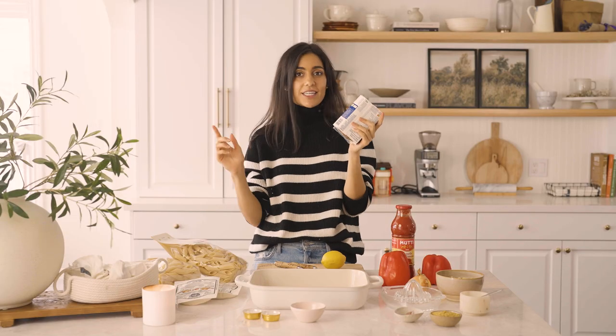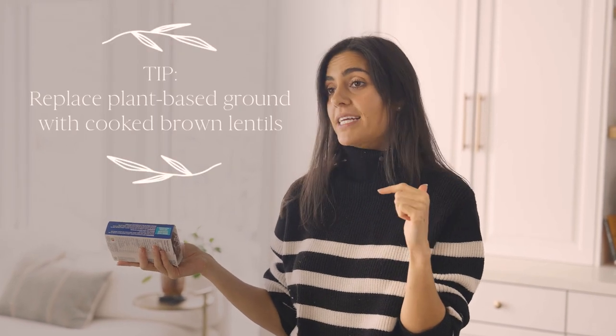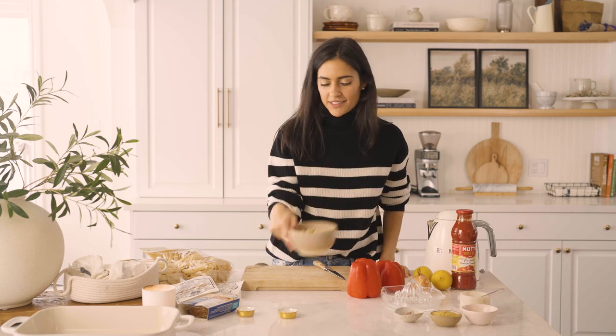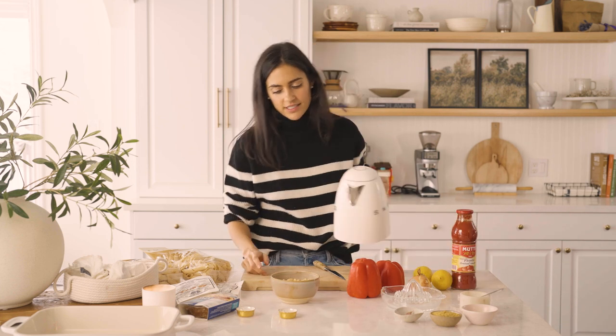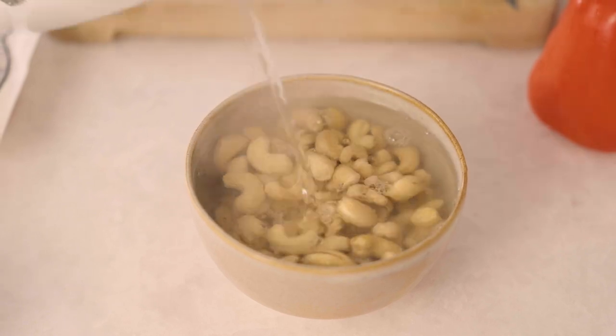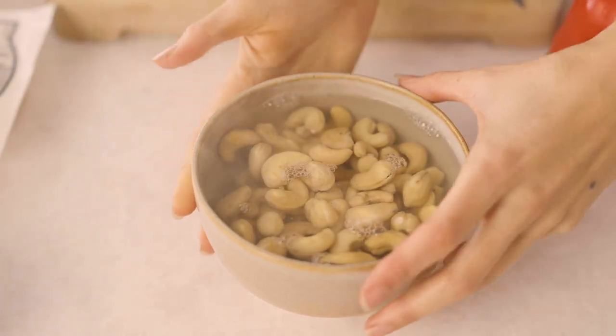If you can't find plant-based ground — I feel like most grocery stores have it now — but if you can't, you can skip that step or replace it with lentils. Lentils also work really well. So we're going to start by soaking our cashews. This is obviously going to be the main ingredient for our cashew cheese sauce, so I'm just going to place this to the side until we're going to use it.